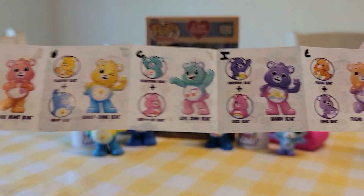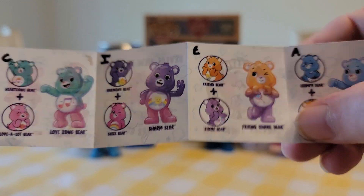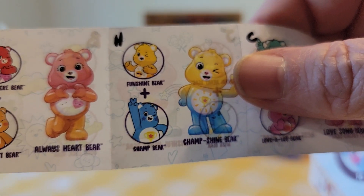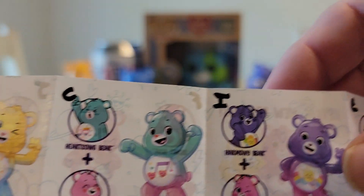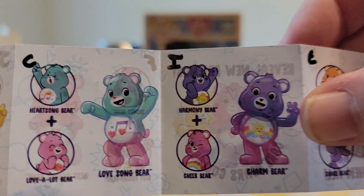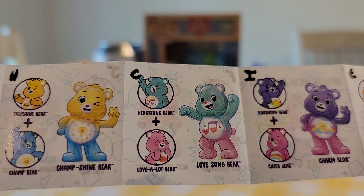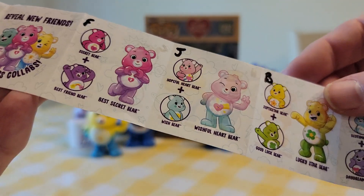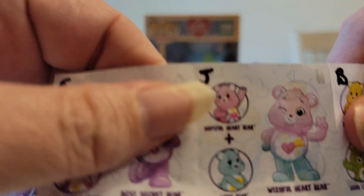This one is Friend Share Bear, and then we have Champ Bear which is here, and we have Charm Bear which is here, and we have Wishful Heart Bear, this one here.